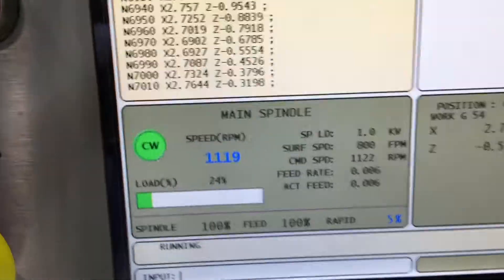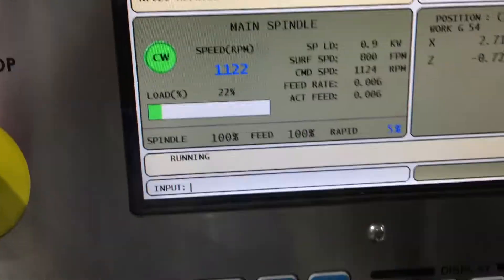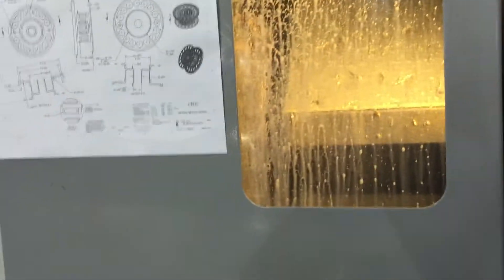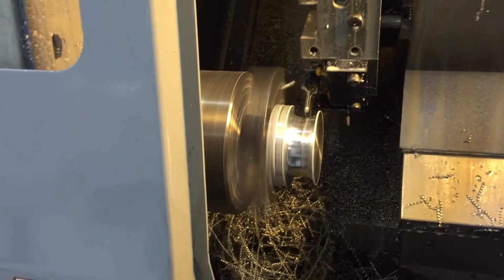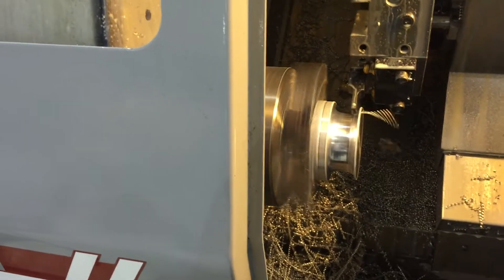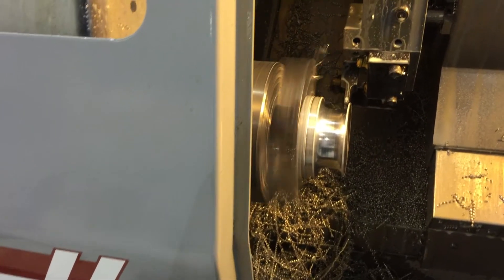We only have one button insert, right? Yeah. Let's go ahead and turn the coolant off and have another look at it. This is where we are after six minutes. We've got a little better idea of that tool motion now.